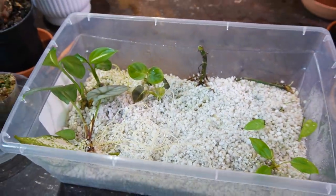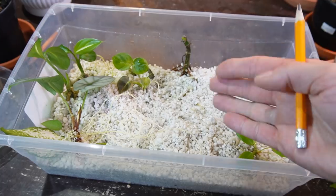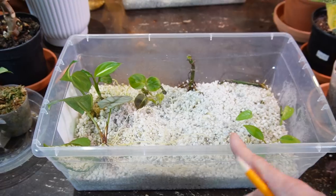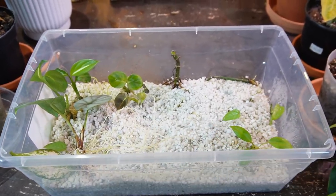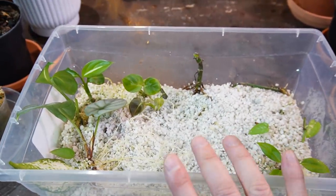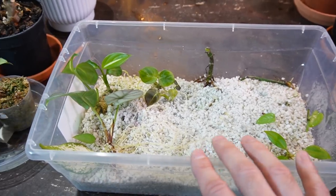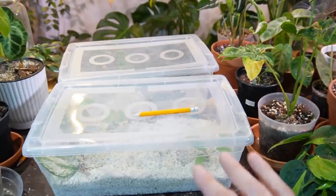That's currently what's in my perlite prop boxes — I absolutely love this method. I just pay attention to the condensation on the sides; it's pretty much maintenance-free. If it needs to be watered, I just use a misting bottle and lightly mist the top of the perlite, making sure it doesn't pool at the bottom. It's a really easy and effective way of rooting plants, and it's great for the soil transition as well.